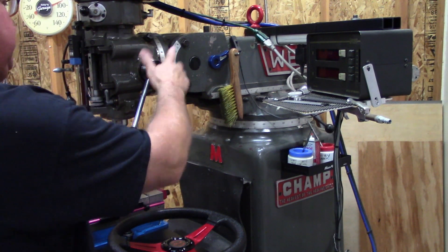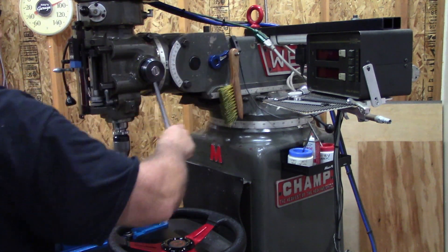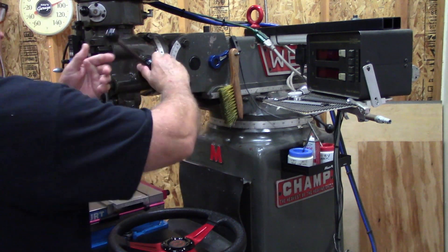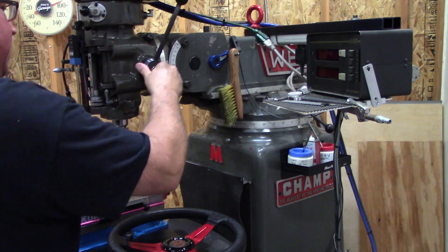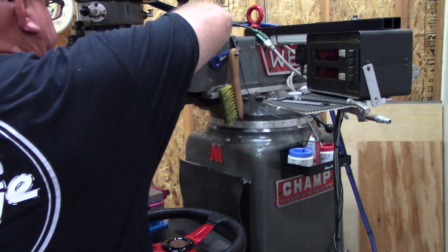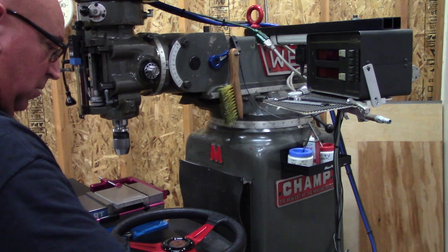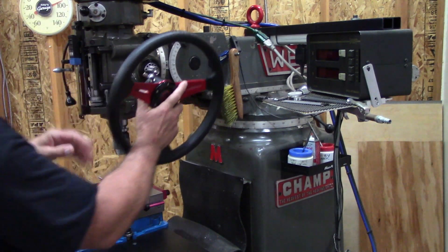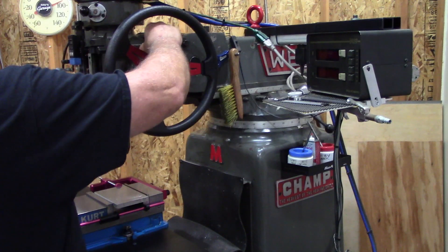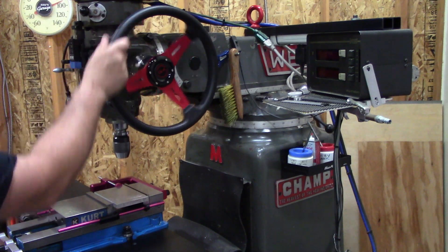Basically what you'd have to do is lock it in, use your quill handle, then when you run out of quill angle, you just pull it back, reposition it, lock it back in, and go to town again. With the Tangent Engineering quill wheel, you just pop it on, lock in your engagement pins, cinch down the set screw, and you're off to the races.